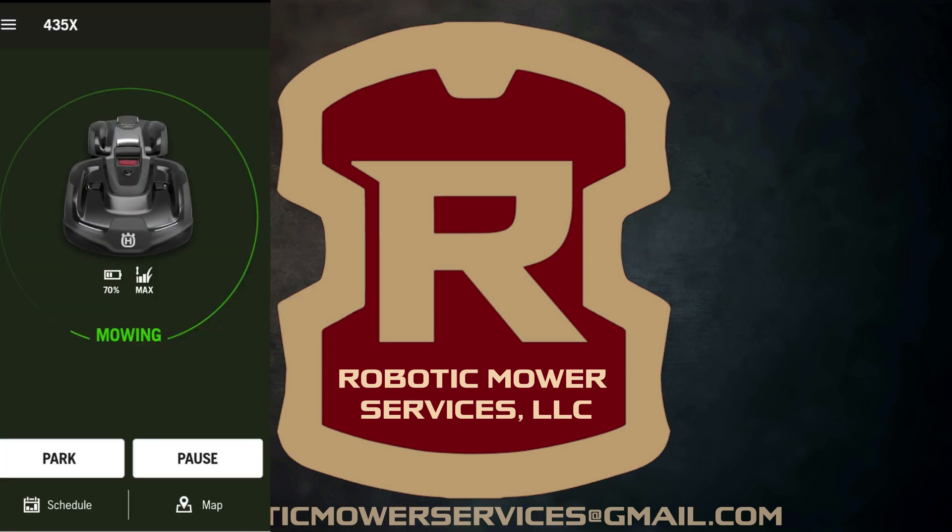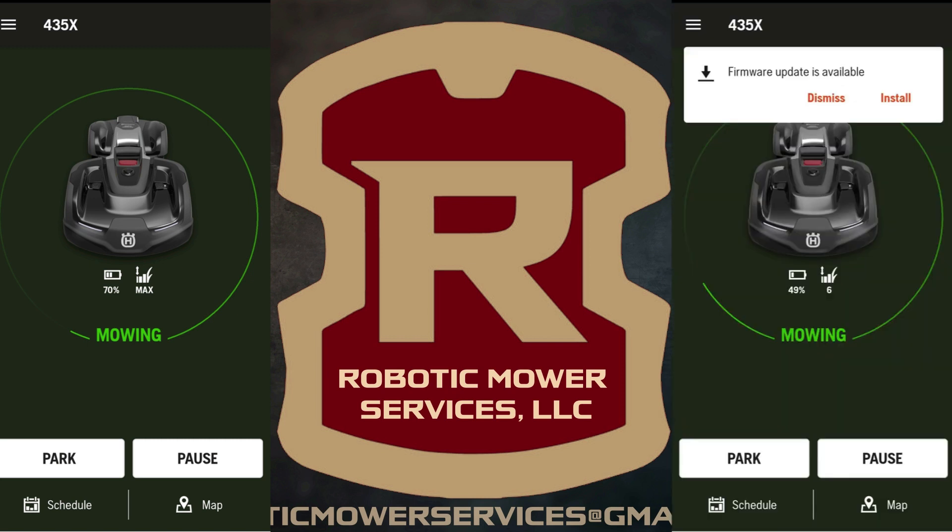This process is done through the AutoMower Connect app. You will get a notification saying there is a firmware update available. You will have the choice to either dismiss the notification or install the firmware update. To install it, simply tap on Install and follow the prompts.